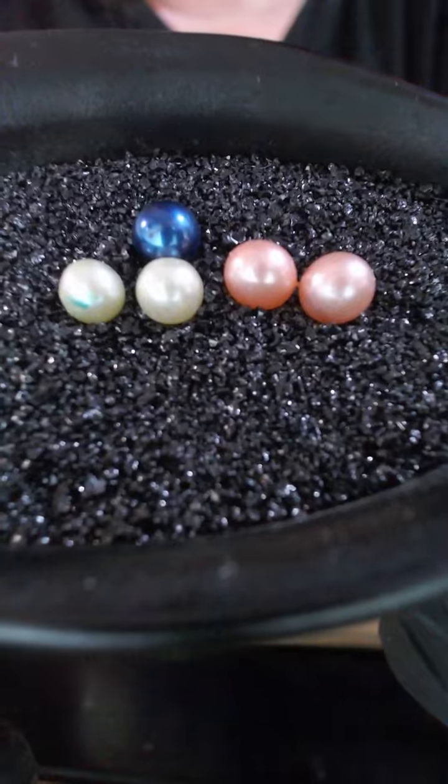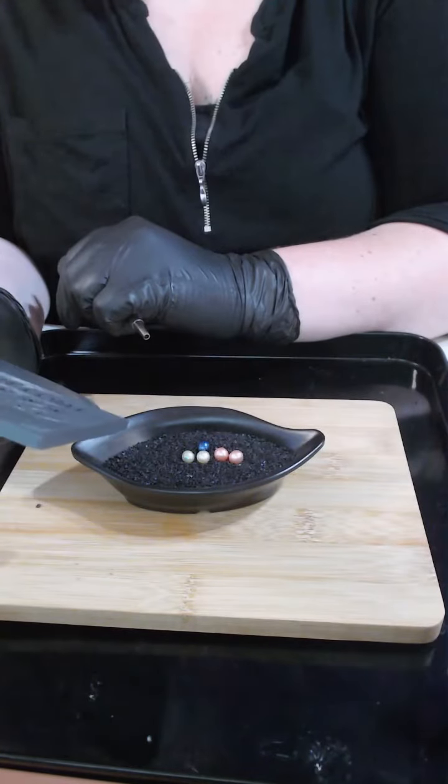If you're happy with these, Bronnie, I'll need to know which one you'd like to go on your jewelry. If you're not happy, I can swap them for you — I'll just need to know what colors you'd like to swap for.